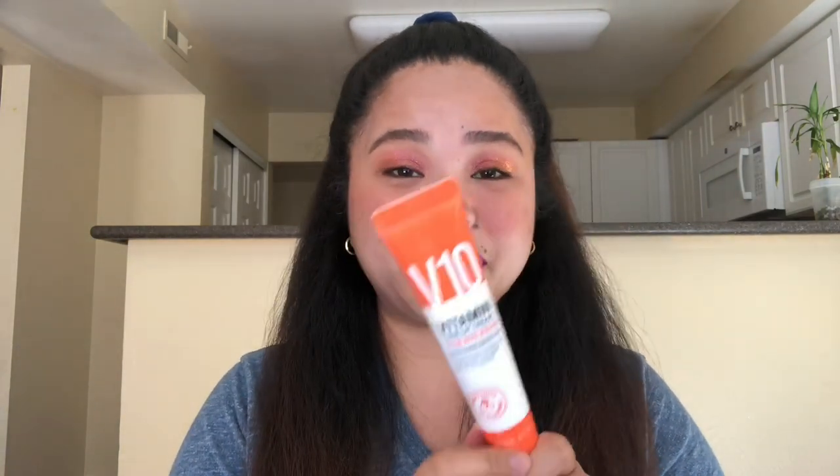Hi guys, welcome back to my channel. My name is Princess, and today's video I'm going to do a review of this product which was sent to me, so if you guys are interested about this product then just keep on watching.